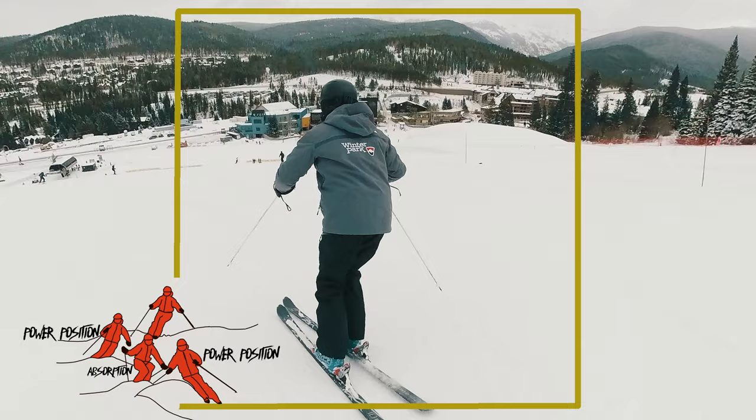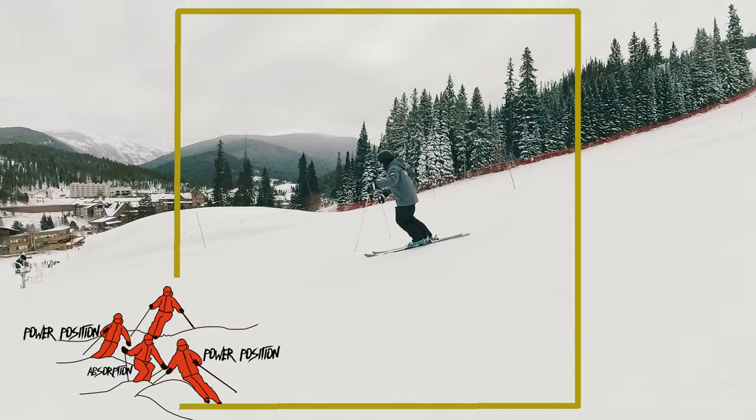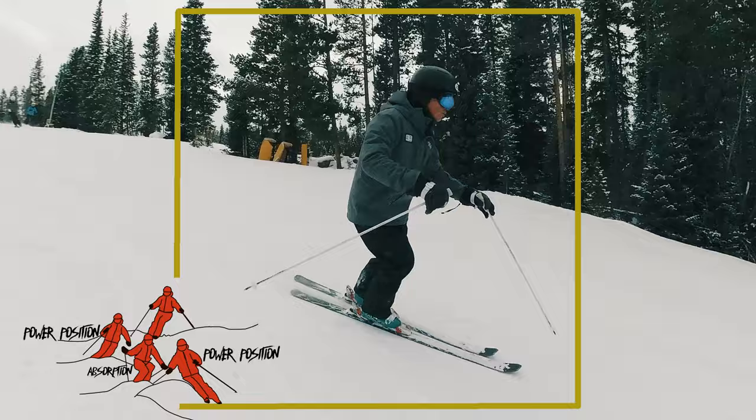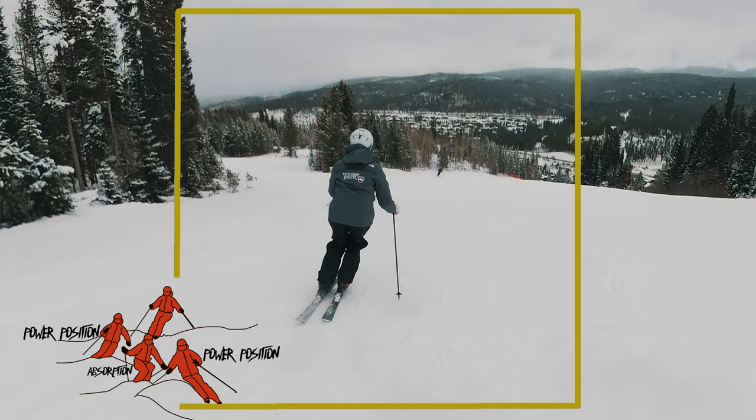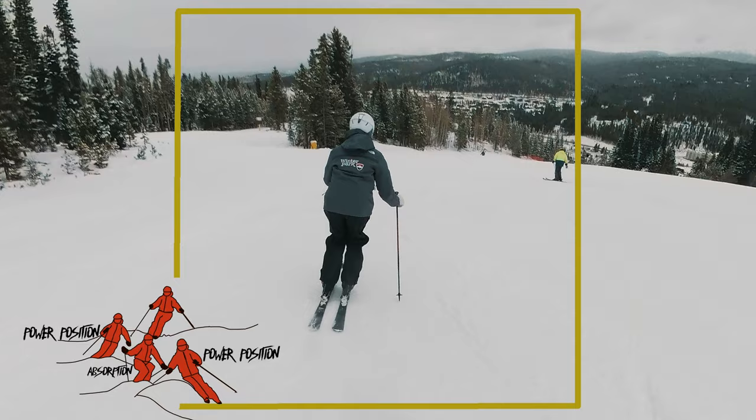You let the terrain dictate the amount of extension you get. So if you're going into a huge hole, you need to extend as much as you can. The other thing is, before all this happens, I think a lot of us are guilty of — if we hit the front side of a mogul, we think our work's done. Well, our work's just beginning. We've got to remember the backside extension. We've got to be really invincible and quiet as we come down the backside of the mogul into the ground, and we've got to get our hips forward into the next mogul.